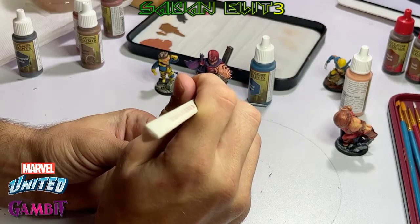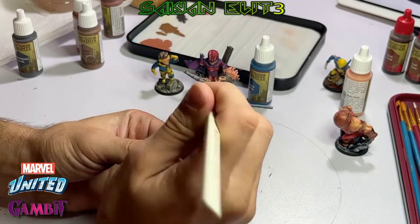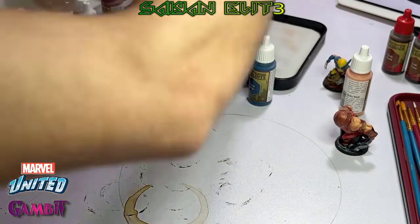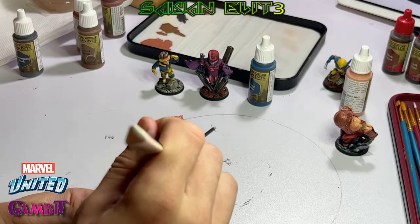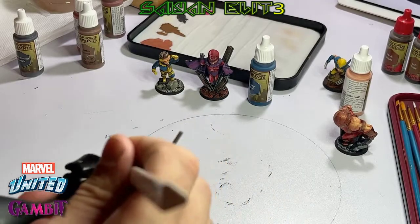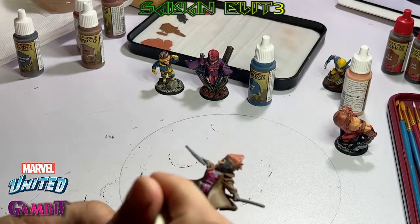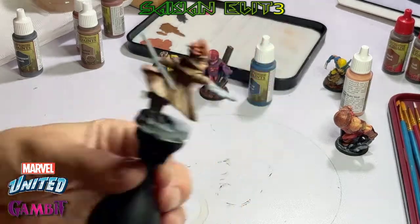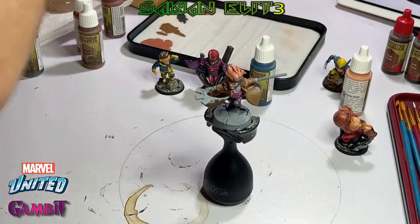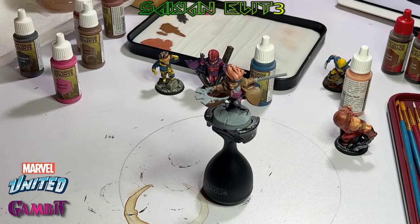The thing is, I don't want to keep doing all the popular characters first, because that's going to take away my willpower to do these — I have a lot of figures to do. I'm not going to care about the others if I do all the ones I want first. So I'm going to do a popular character here, then a bunch of B-list and C-list characters, and maybe pop up with another popular one.